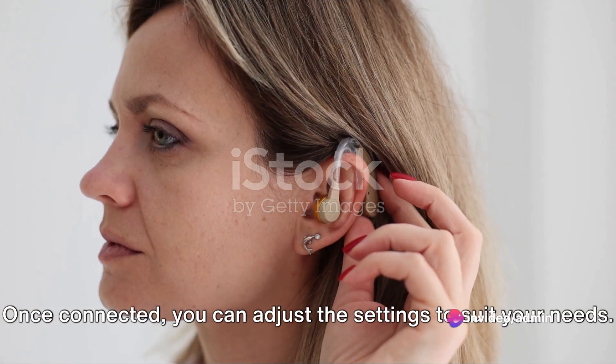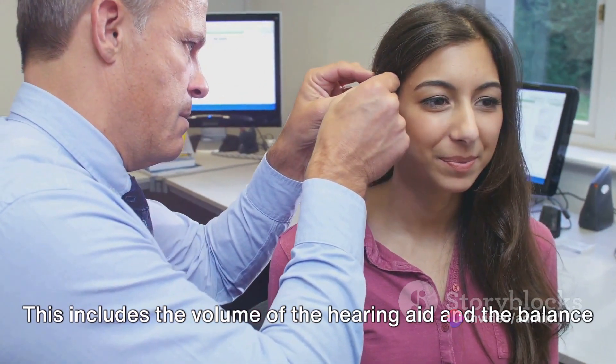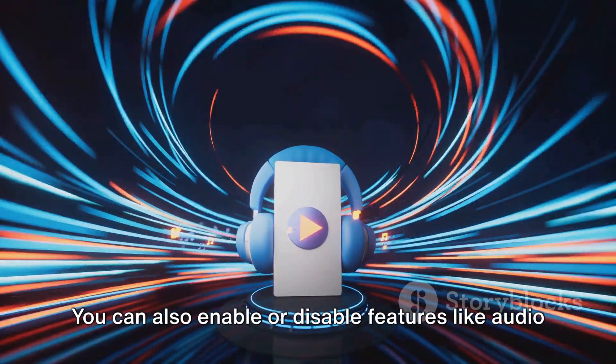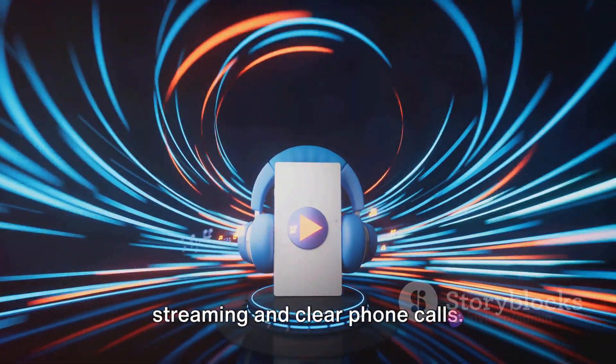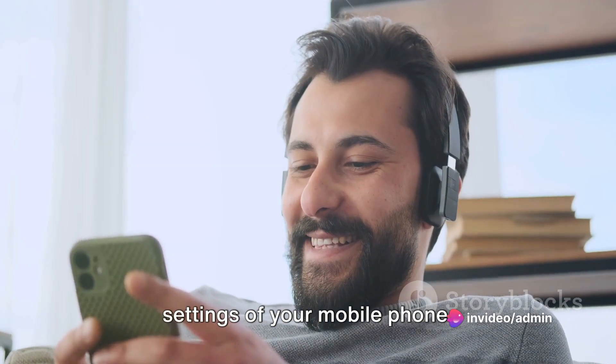Once connected, you can adjust the settings to suit your needs. This includes the volume of the hearing aid and the balance between the hearing aid and the ambient noise. You can also enable or disable features like audio streaming and clear phone calls. All these settings are usually found in the Bluetooth settings of your mobile phone.